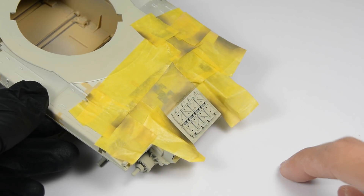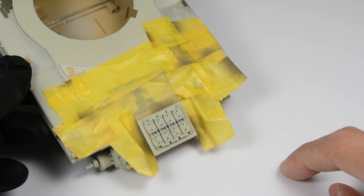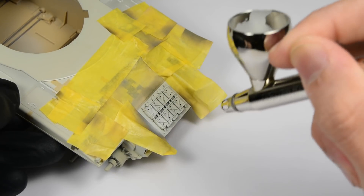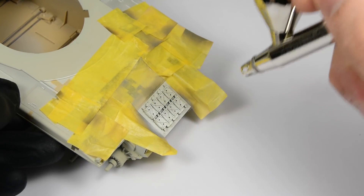Before giving it a nice coat of glossy varnish, we paint a small square that our unit has in the reference pics. We do this using some mask and reel color.